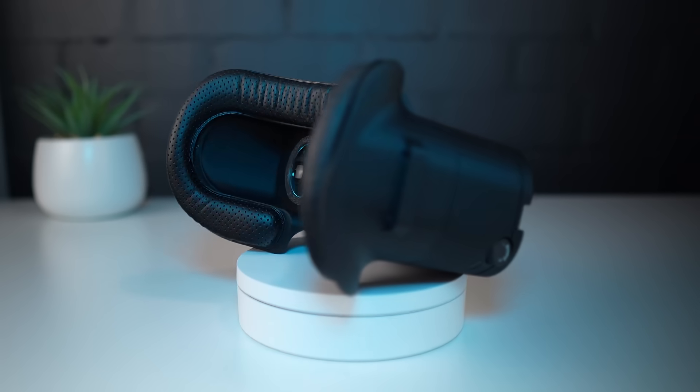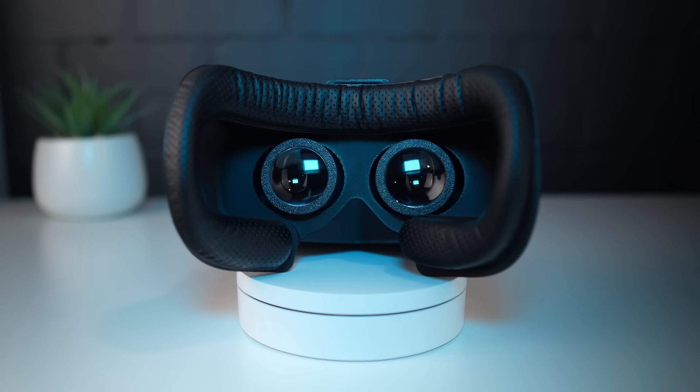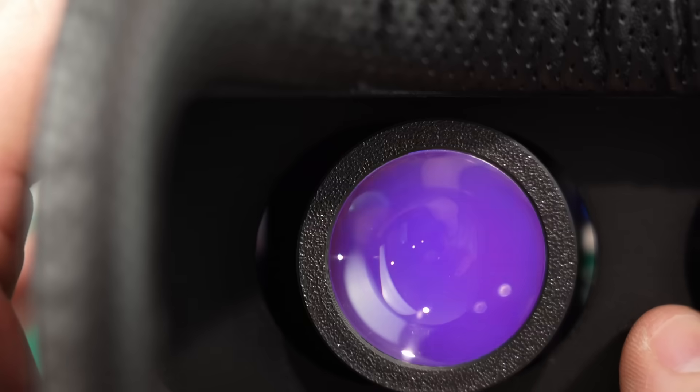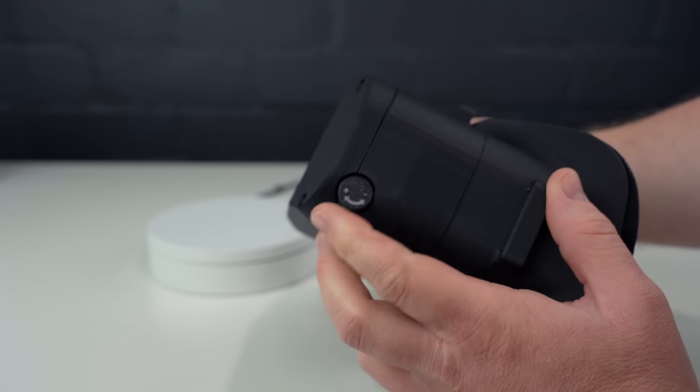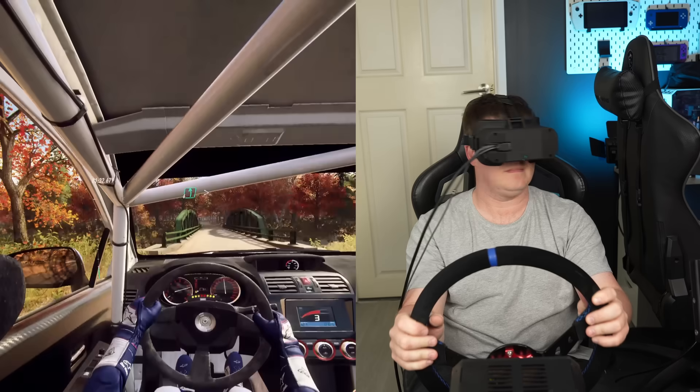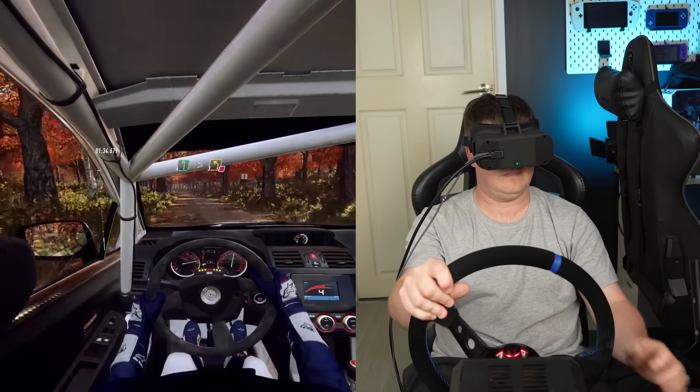This is my DIY VR headset. I built it entirely from cheap AliExpress parts and a whole lot of 3D printing. It runs at 2880x1440p and has individually adjustable IPD, interchangeable faceplates and even built-in head tracking, making it perfect for SIM driving. I've made all of the files open source so you can build one for yourself, but I'll get to that later in the video.